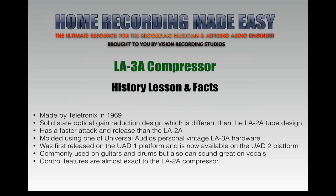The LA-3A has only one compressor in this particular collection, and it has a faster attack and release time. It was modeled using one of Universal Audio's personal vintage LA-3A hardware units from their own collection. It was first released on the UAD-1 platform and is now also available on the UAD-2 platform. It's commonly used on guitars and drums, but can also sound great on vocals — today we'll take a listen to it on a female vocal, as well as acoustic guitar and electric guitar.